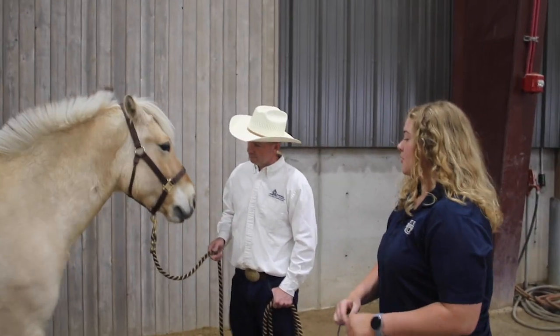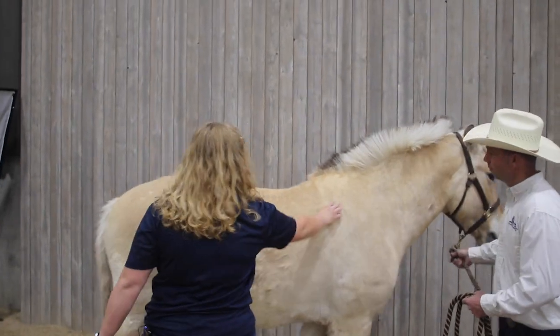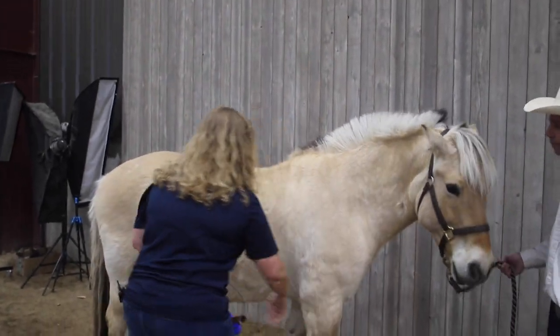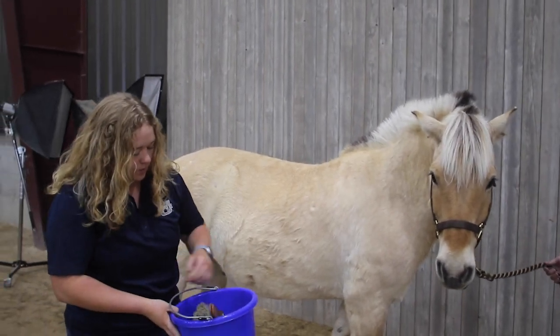The first thing with grooming is we want to come up, let the horse know what we're up to, scratch his shoulder, talk to him, and just let him be aware that we're about to do something with him. So this is my grooming bucket — I'm going to go over the tools one by one with you guys.